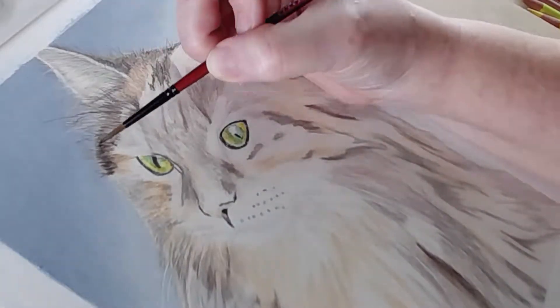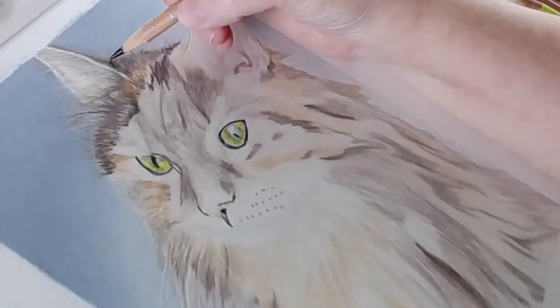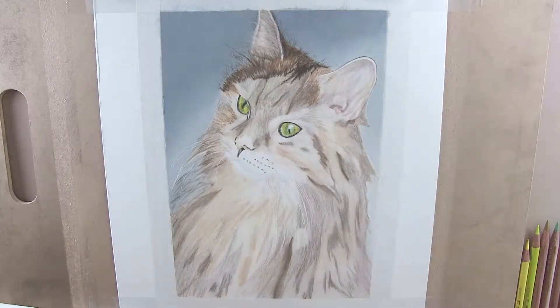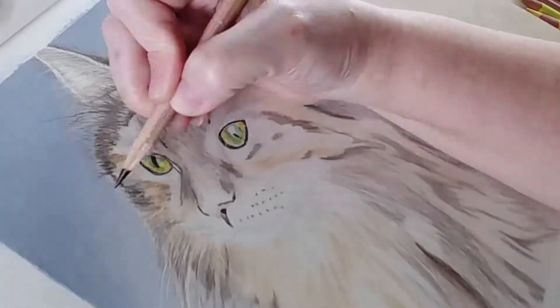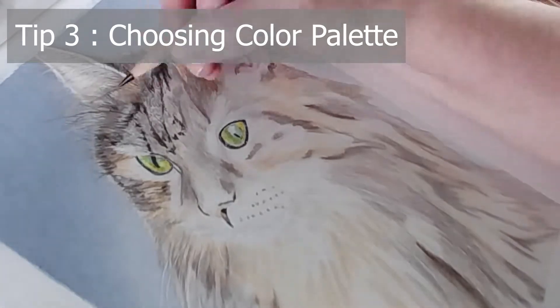If you decide to render a background, choose one that complements the subject in color and composition. Usually a blurry background is best so it doesn't compete with the subject and the focus remains on the subject. Tip number three can go into planning but it's important enough to stand on its own, and that is choosing your color palette.